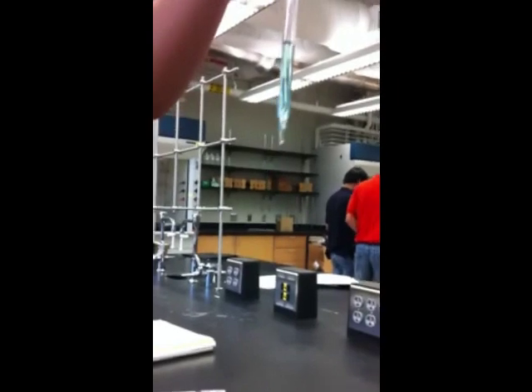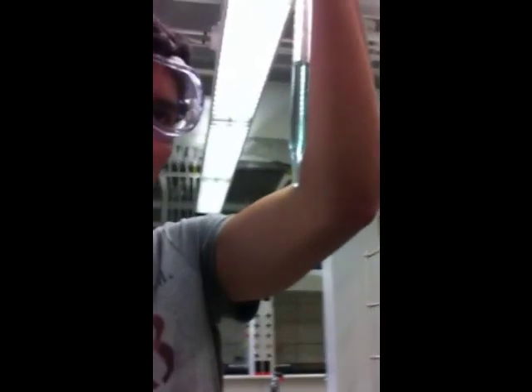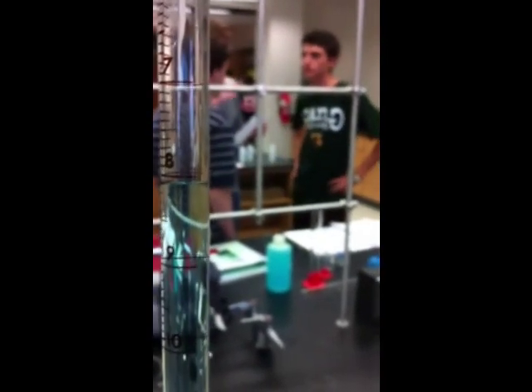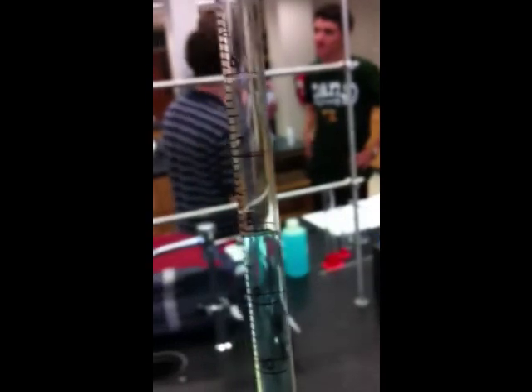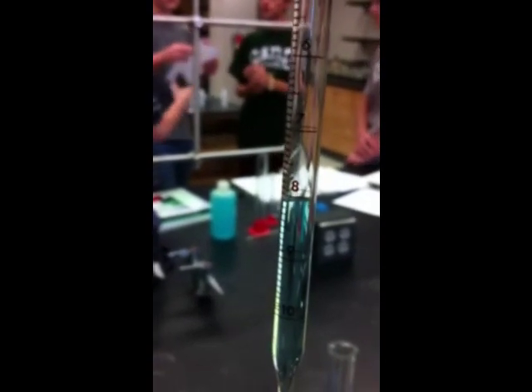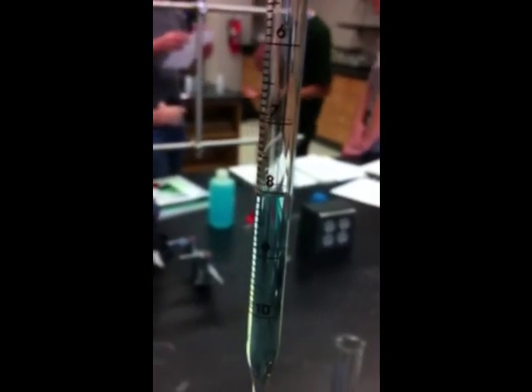Now we are going to take a reading of it. How we do that is we look at the bottom of the meniscus here at the pipette. You can see the bottom of the meniscus right here. That is caused by surface tension and adhesion from the water. Since water is polar, it's going to start to climb up the walls of the pipette, and surface tension is going to cause it to have that concave swoop at the bottom. And we take the reading from the bottom of that swoop.